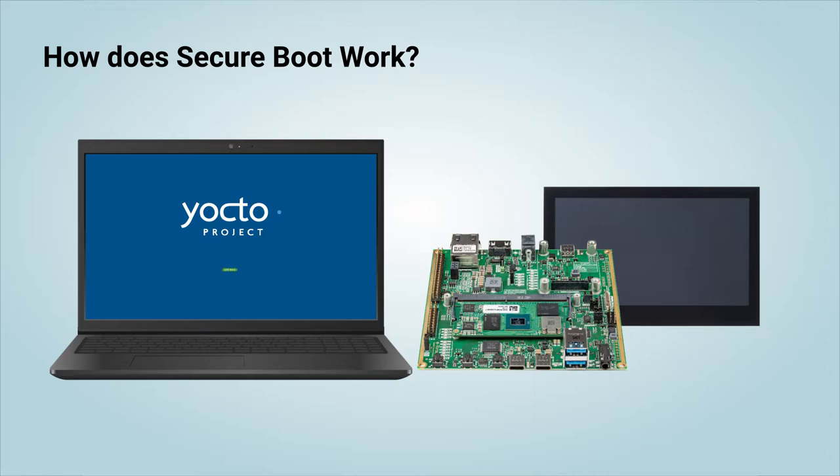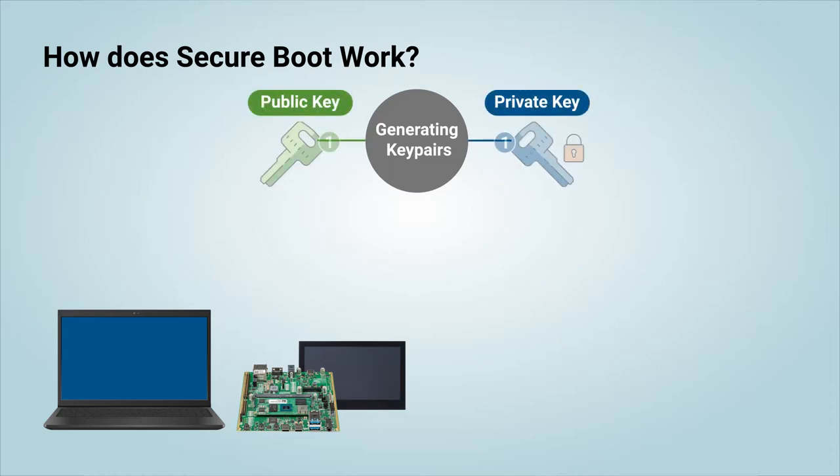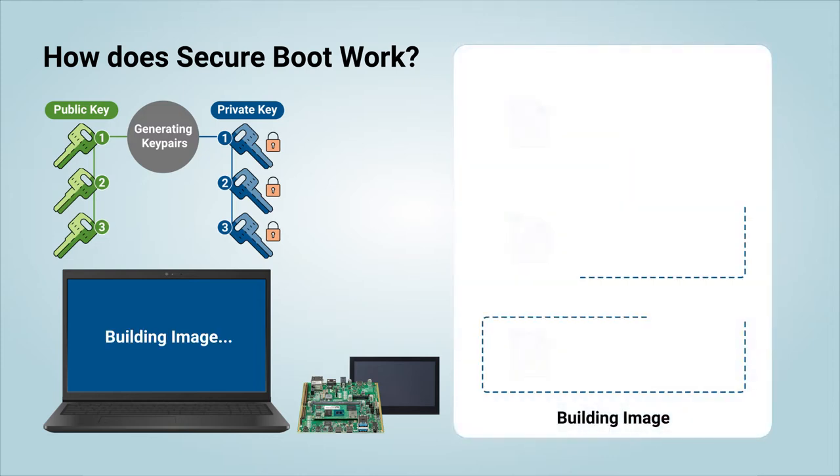To get started with Secure Boot, first we need to generate a Yocto build with the feature enabled. Right before the build starts, Yocto is going to generate a few pairs of private and public keys for us — to sign the image artifacts with the private keys, and to later verify the signatures at boot time with the public keys. After the keys are generated, the process to build the actual image begins.